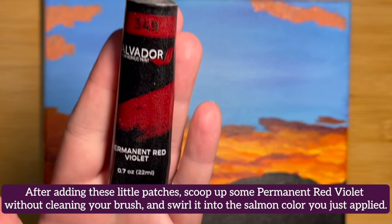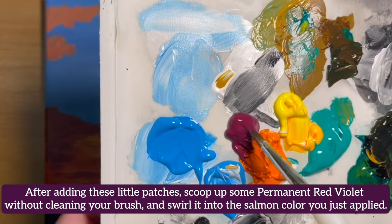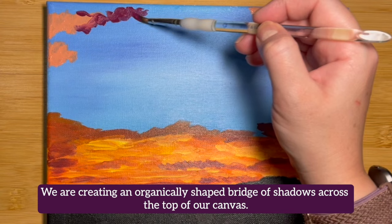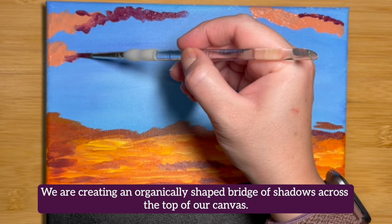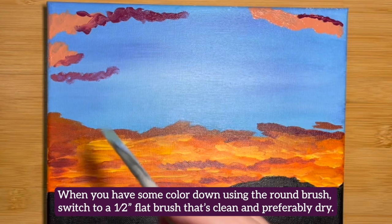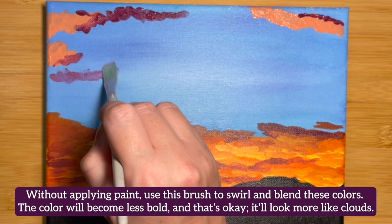Swirl the paint into the salmon color you just applied. Add some to the upper portion of your salmon-colored clouds and swirl paint using concentric circles. Work your way across the canvas — we're creating an organically shaped bridge of shadowy clouds across the top. It's easier than it sounds, just follow what you see here. When you've added some color using the round brush, switch to a clean and preferably dry half-inch flat brush. Without applying paint, use this brush to swirl and blend these colors. The color will become less bold and that's okay — it'll look more like clouds.